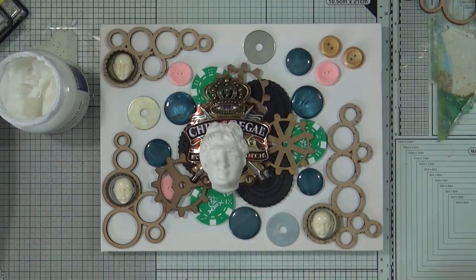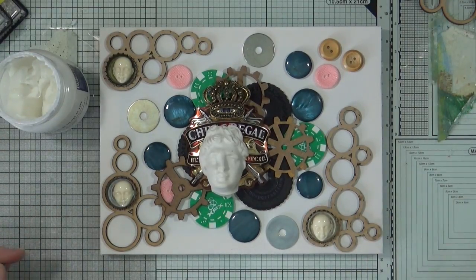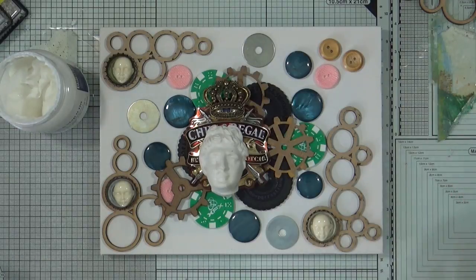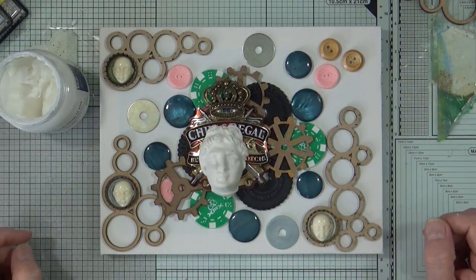I'm going to use a brush that I'm not bothered about ruining because if it starts to dry as I'm using it, then so be it. I'm going to put this on to fast forward and I'll stop and talk through the bits I want to explain if that makes sense.